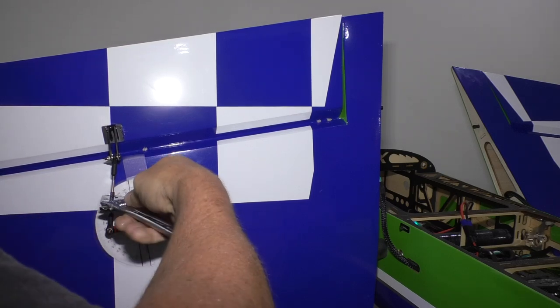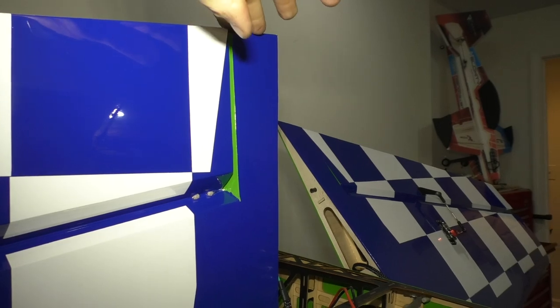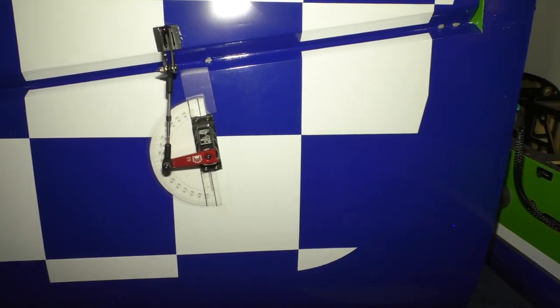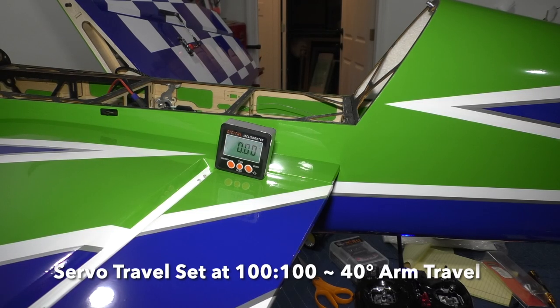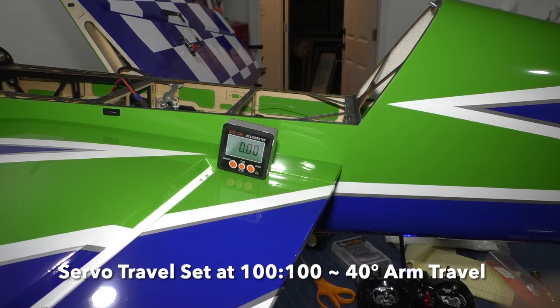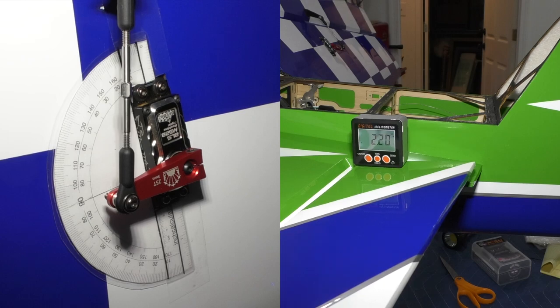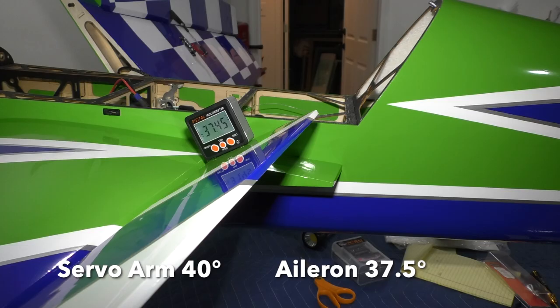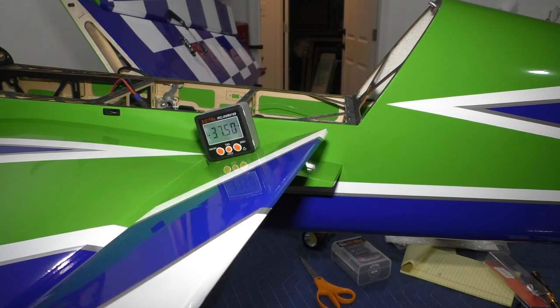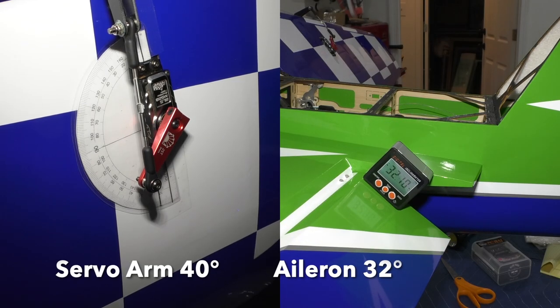With the servo centered, we're going to mechanically trim everything in place. We're at zero on this aileron and we're at zero on the throw. Now we're going to move the travel at 100/100 and see what we get. We come up 100 — 37.5 degrees. We come down 100 — 32 degrees.